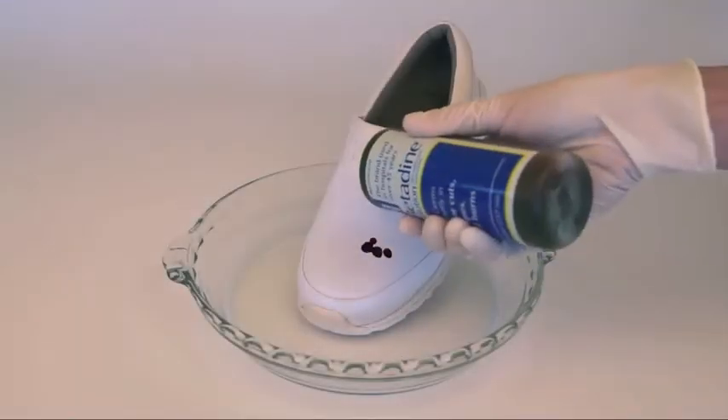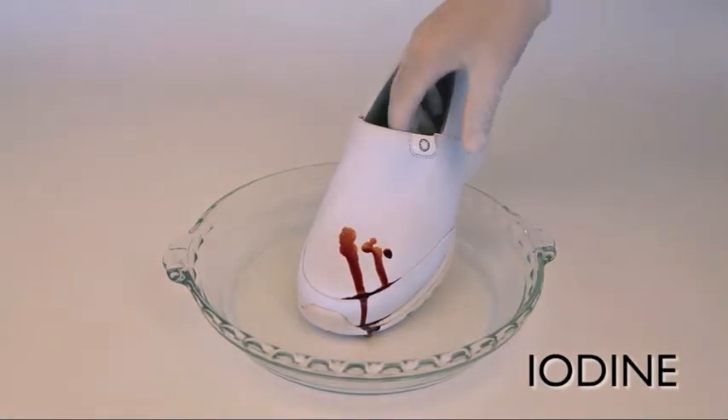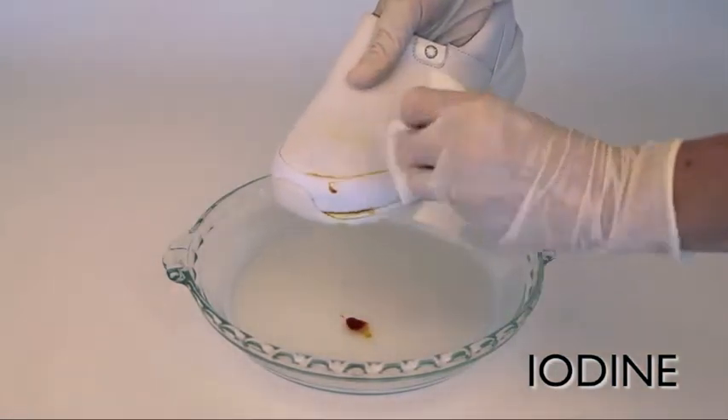And lastly, we're going to try iodine, which is nasty stuff — very tough to get off. And as you can see, with a couple of wipes, it comes right off.